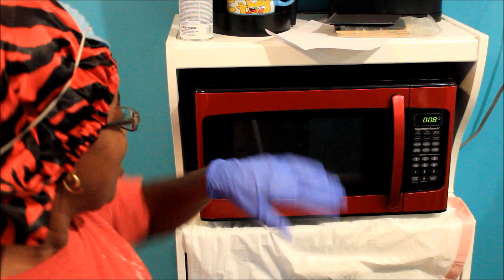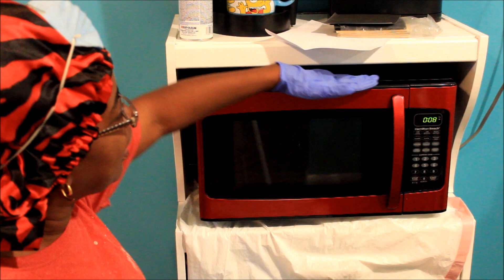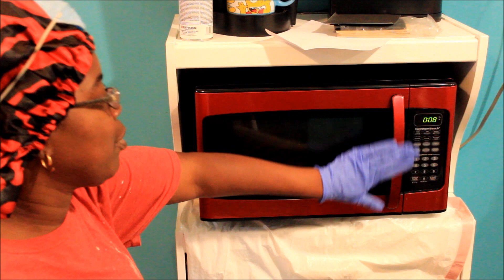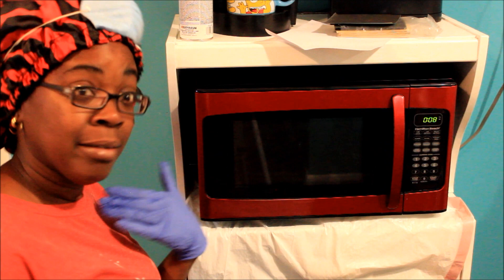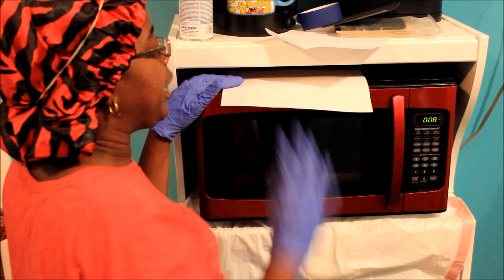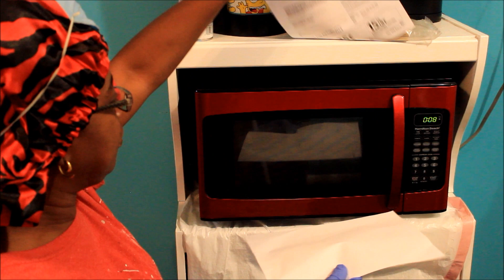Hey y'all, guess what I'm doing today — I am going to be spray painting my microwave. My walls are now a teal blue color and my microwave is red. It used to go with my red wall that was all over the house, but that was leaving me bad vibes. After I got all the red off the wall, I'm stuck with a red microwave. Am I gonna buy a new one? I think not — this microwave was like $69.99.